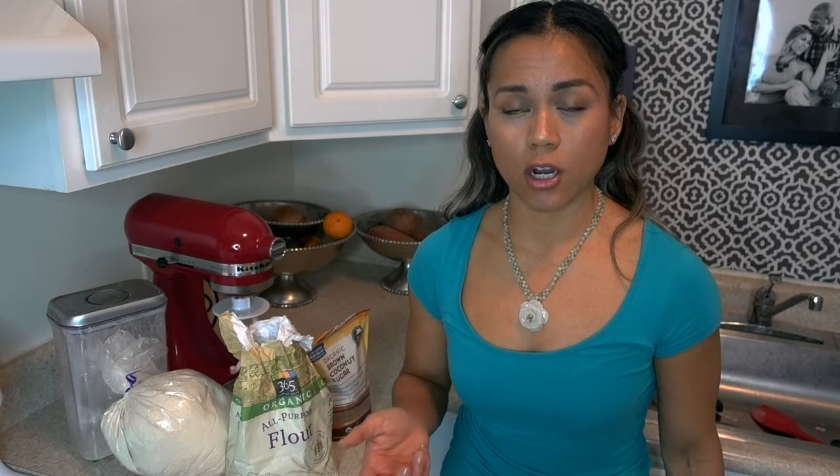Because I'm a vegan bodybuilder, I'm very aware of how many proteins, fats and carbs I consume. So I decided maybe I could make this recipe in a way that some of the macronutrients — proteins, fats and carbs — come from protein instead of all carbs.